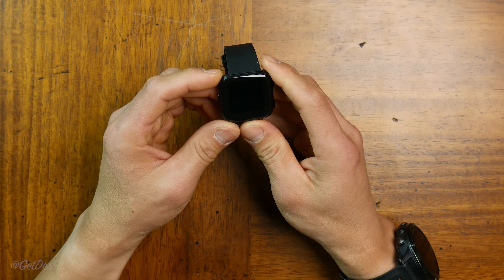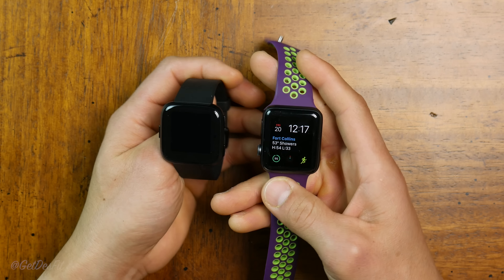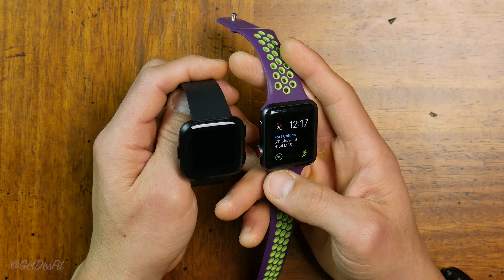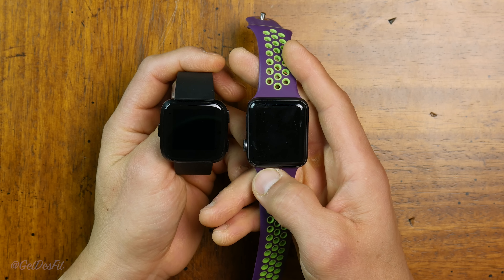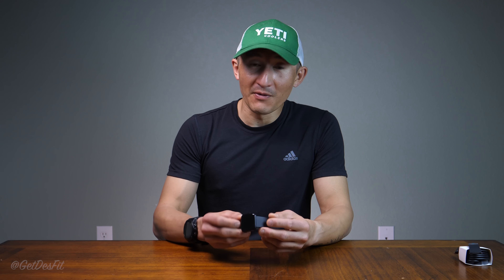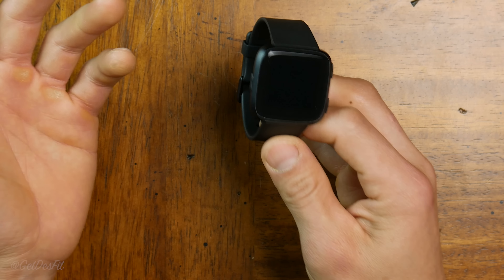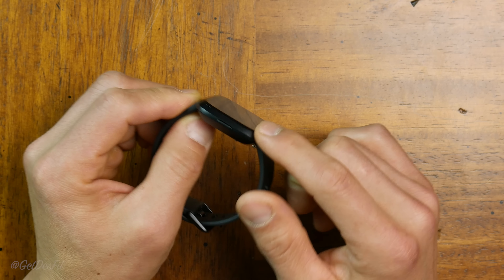First impression straight out of the gate: I've heard comparisons to the Apple Watch and I tend to agree. Here's my Apple Watch for comparison — the size is almost exactly the same. This is the 42mm Apple Watch; it's a little taller, but the Versa is a little wider. In terms of thickness, the Apple Watch is slightly thicker because of that dome-like heart rate sensor.